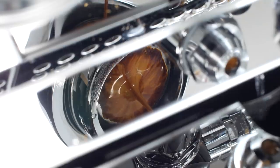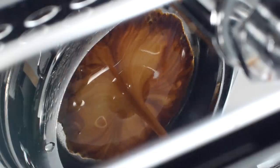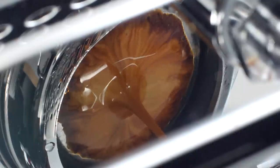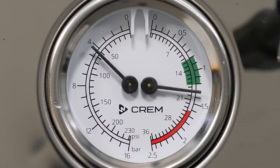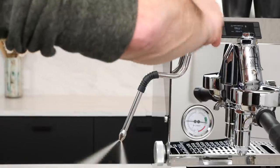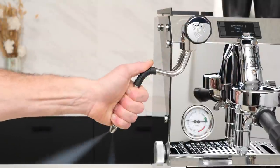Check out the shot mirror — you'll find that on all the ONE machines, and it's really a lot of fun, especially if you do bottomless shots. You'll be able to see them develop without bending over. A dual pressure gauge gives you readouts on brew pressure to the left and steam boiler pressure to the right. Valves for steam and hot water are the half-turn type, so less turning to go from full open to closed.